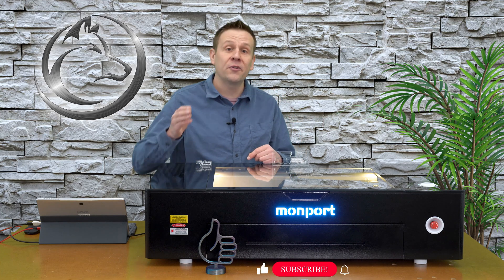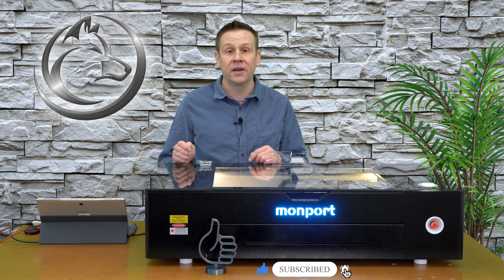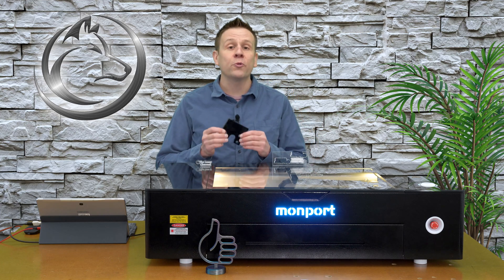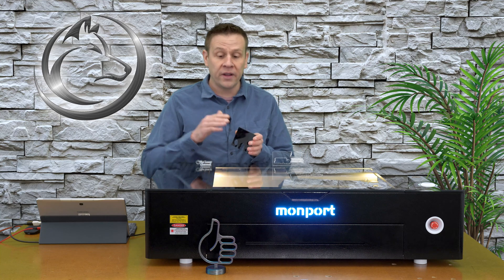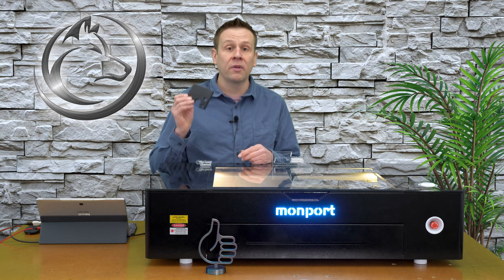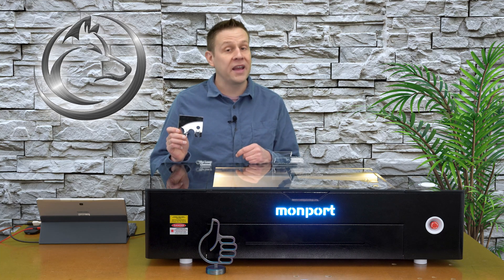I hope that you like this video so far. If you do, don't forget to like this video, subscribe to the channel, or ring that notification bell. Let's continue on with even more acrylic and step up to this 3/8 black acrylic. The color of the acrylic doesn't matter with the CO2 laser — I'm simply moving on to black 3/8 because I don't have it currently in stock in 3/8 clear.